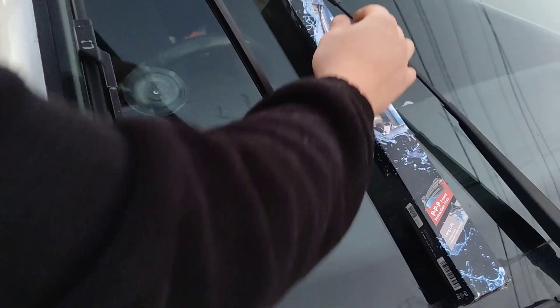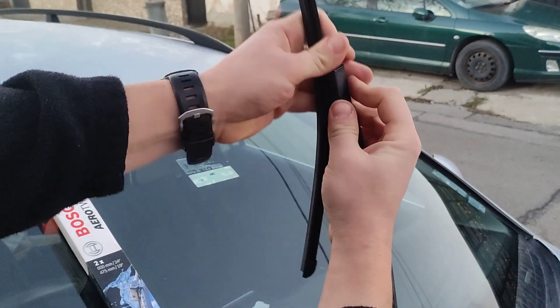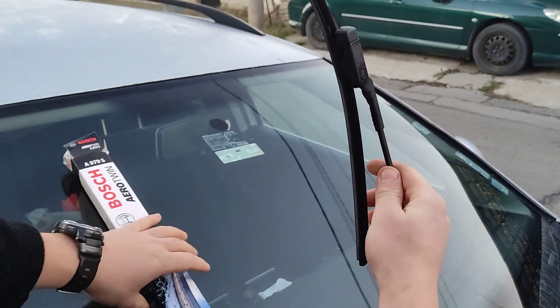There we go, and now to get it in: lift this one up and just snap it back in. That was very easy — on the other one it took me some time.